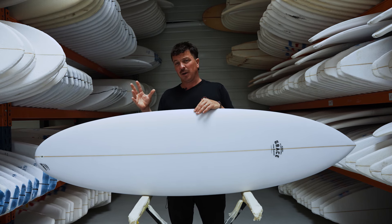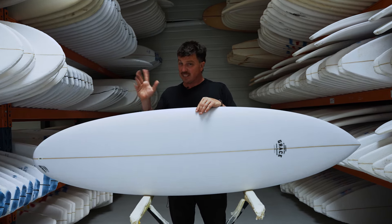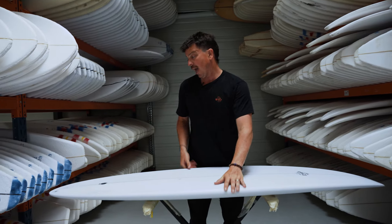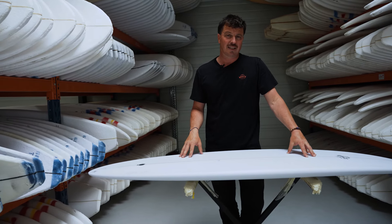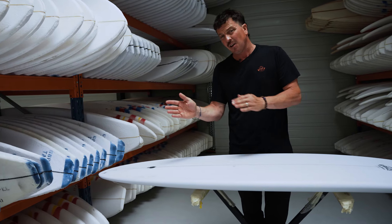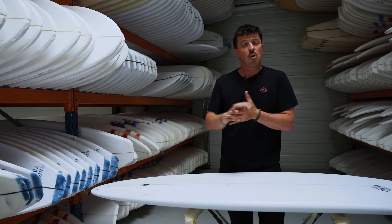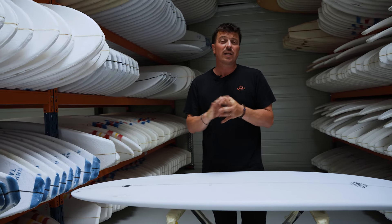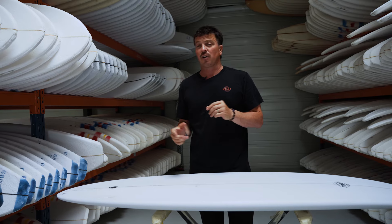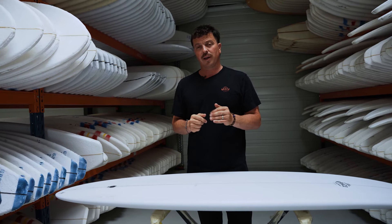The one thing that the Passepartout does, maybe different from boards in the other mid-length space, is the fin setup. We're talking about a thruster setup — just a little bit more versatile for surfers who maybe aren't so used to that single or two-plus-one. Maybe you're surfing waves that don't have quite as much open face, maybe shorter, windswirl-type waves. The thruster setup is super versatile, super reliable — it'll take you wherever you want to go on the wave.